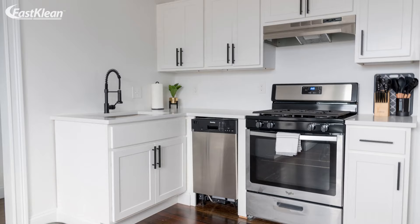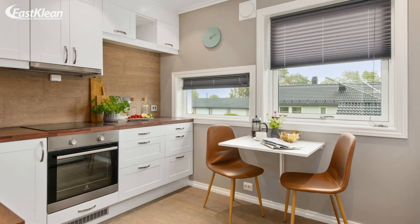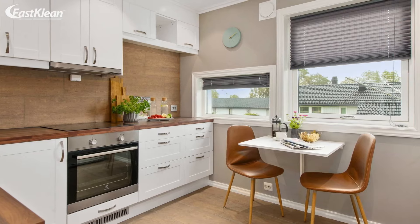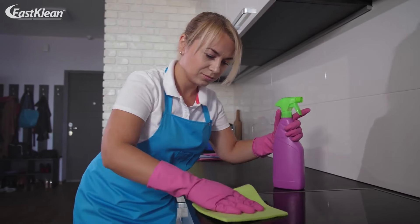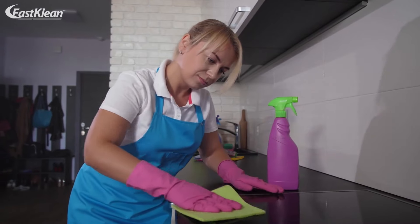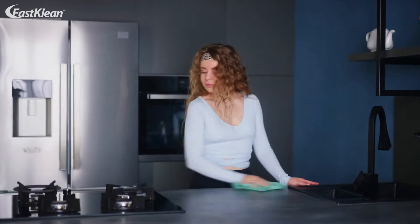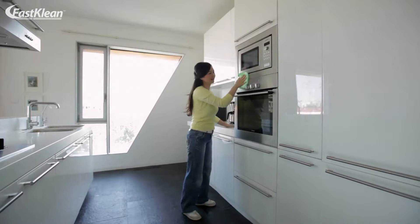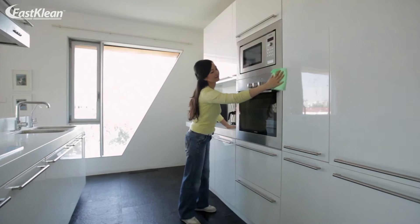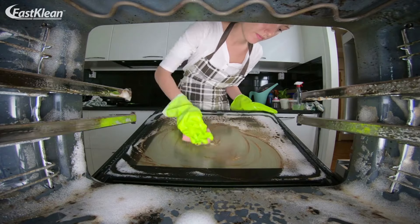First, spread the inside of the unit with a regular oven cleaner. Next, don't forget the inside of the door. It is better to read the instructions given on the product label before you start cleaning. Then, after spraying the product, wait for at least a few minutes before moving to the next step. The next step involves scrubbing the walls of the oven. If the stains are too stubborn, you need to scrub harder and give it a few more minutes.